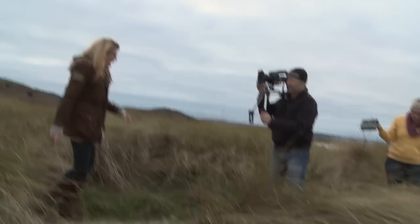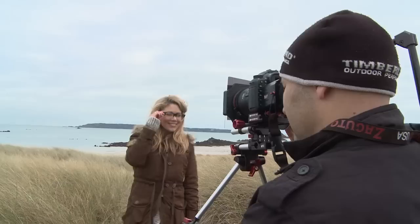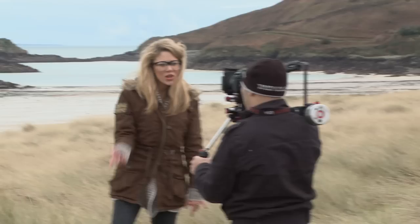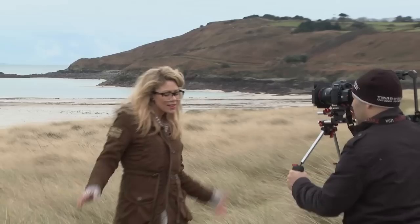Here's the Zacuto rig being used again — same setup, 24mm lens on the 7D with a graduated filter. That setup worked really well for a few sequences in the music video. The Z-finder allows me to view the image on the back of the 7D screen, and it also fits on the 5D Mark II or Mark III. The Zacuto rig allows you to move around whilst filming with a nice shallow depth of field.